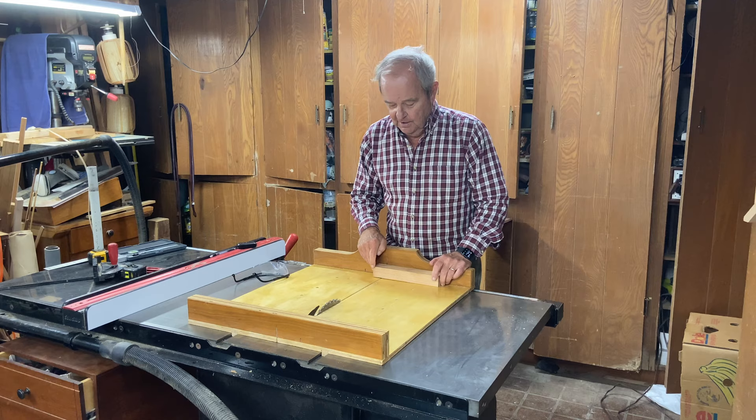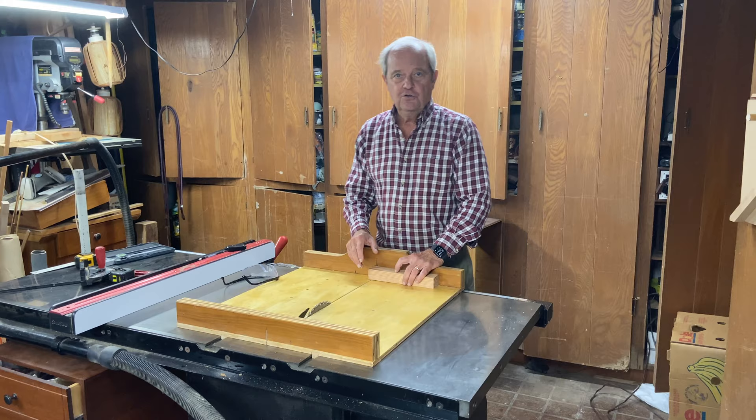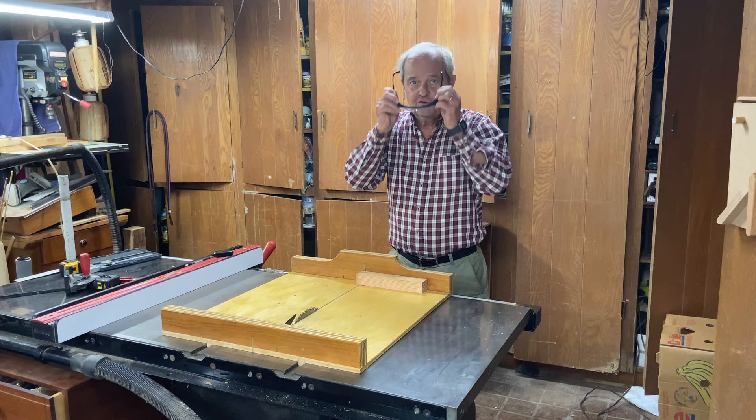Most of them have a published blade thickness on the package when you buy them, but frankly they don't always deliver that exact thickness. So I'm going to show you how to figure it out so you won't have to worry about what the package says — you can test it for yourself. I'm going to show you how to do that simple test right here.